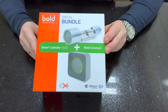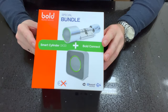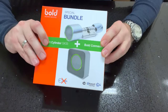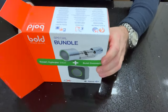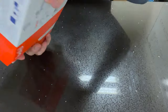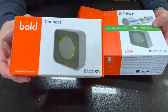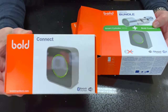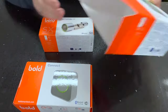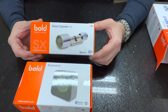Let's get this bad boy unboxed and see what we get. So here we go — let's unbox the Bold Smart Lock. Inside we have two boxes: the button — I don't know what else to call it — the big button, and the cylinder itself.